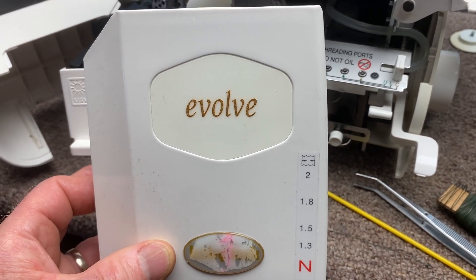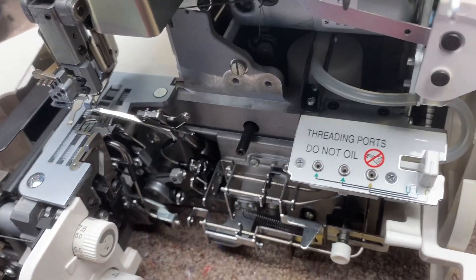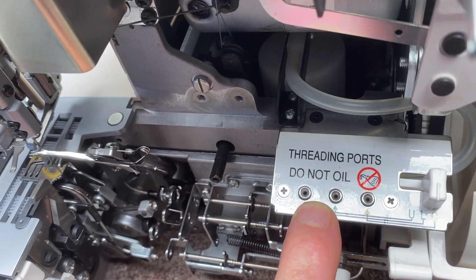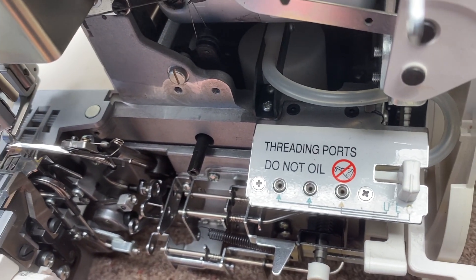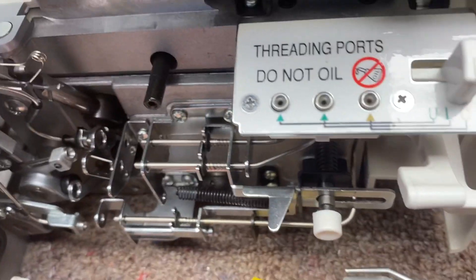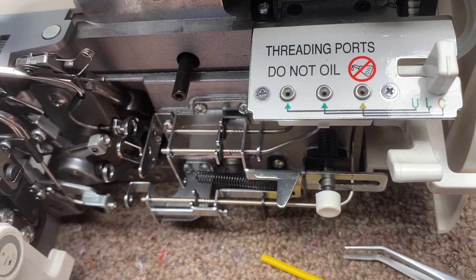I'm working on this BabyLock Evolve Serger. The problem here is the air threading wasn't working on two of these ports. So I fixed it, but I took it apart to clean it and stuff. I just wanted to show you how it works and how to fix it when those ports don't work.